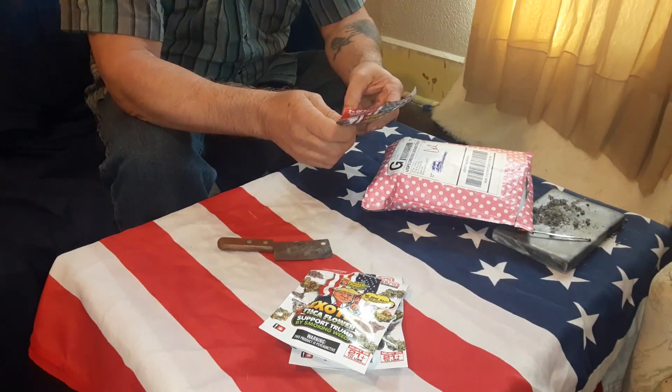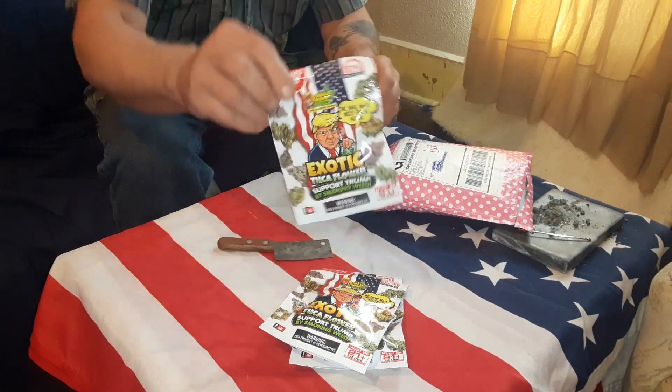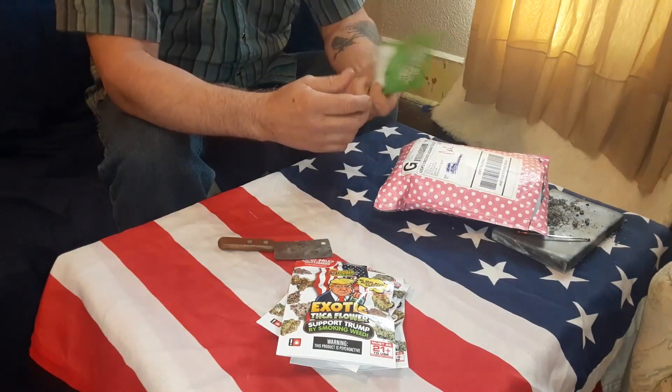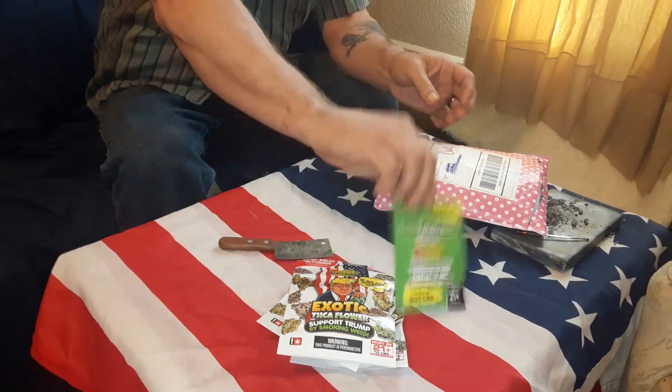This is Divine Bananas Indica, 31.4%. Oh, what's it got here? Some seeds. Check that out — Donald Trump seeds.